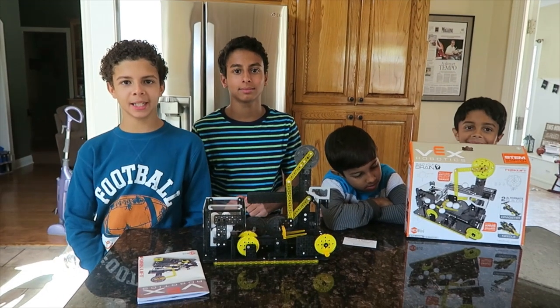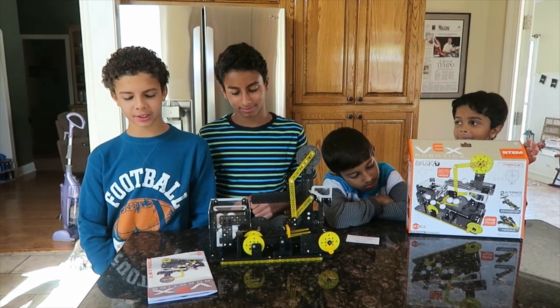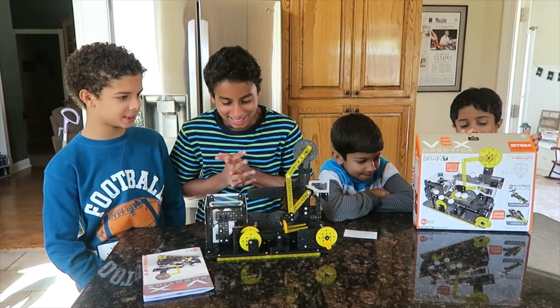Hey guys, this is Brunley, and today we're going to be reviewing the Vex Robotics Forklift. Okay, Micah, show us how this thing works.